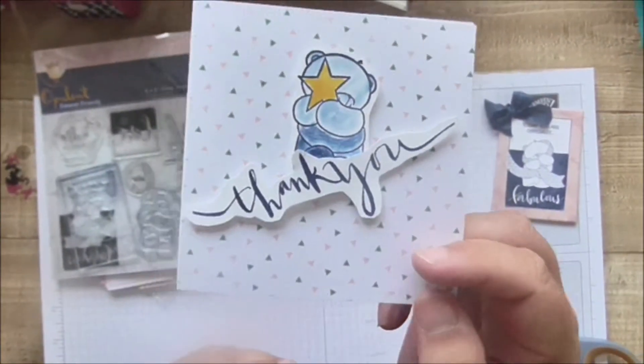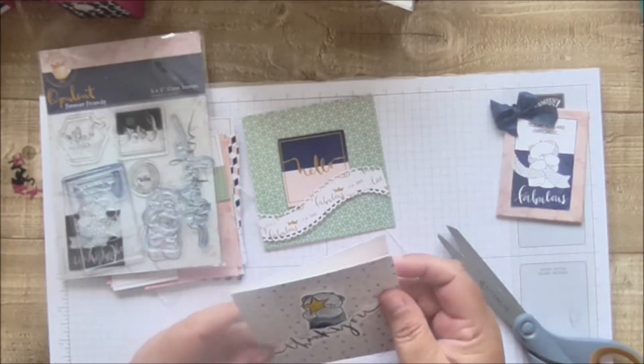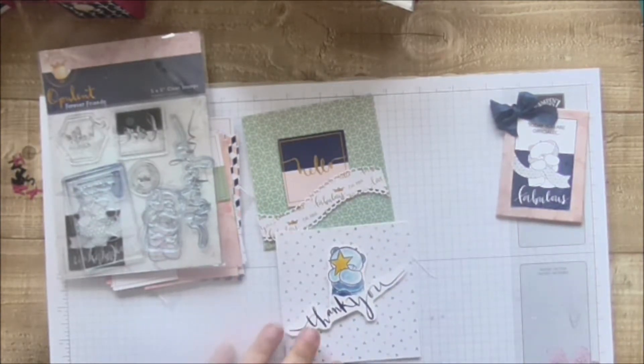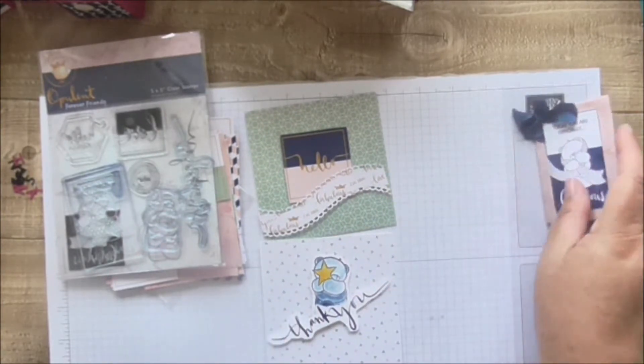That's a little bit more of a fun one — the thank you card. I love that thank you stamp; it's going to get used a lot. In fact I think I'm just going to stamp it out in loads of colours and keep it in my little embellishments tray.